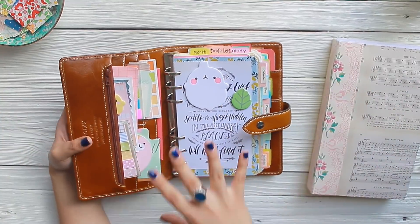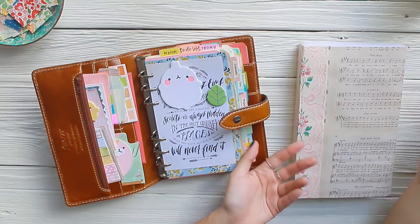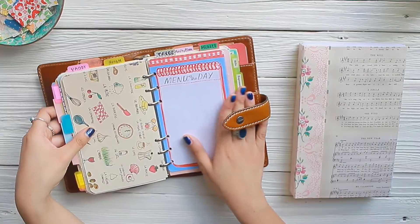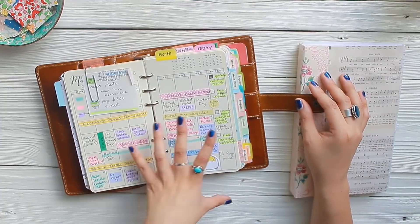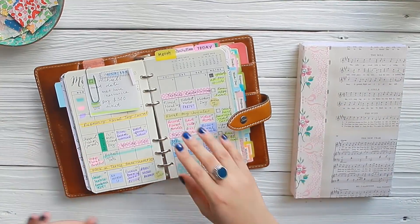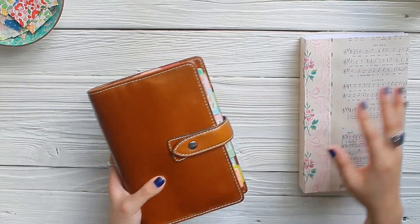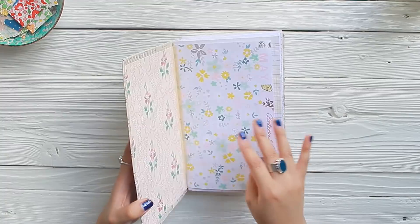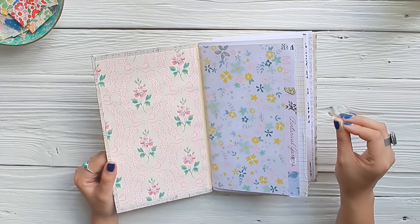Basically the gist of this whole project is I want to put everything that is in the Malden and transfer it into this bullet journal but in a vintage style — the style that I know and love. I did use the Malden for a couple of months, pretty much just color coding the important stuff. But I want to transfer it into this style. This is why I wanted to try a bullet journal: because of its easy and inviting method of planning your life in a creative way, which is totally up my alley.